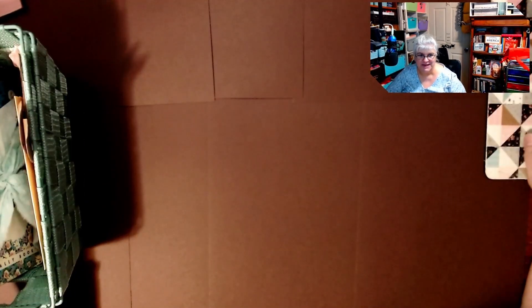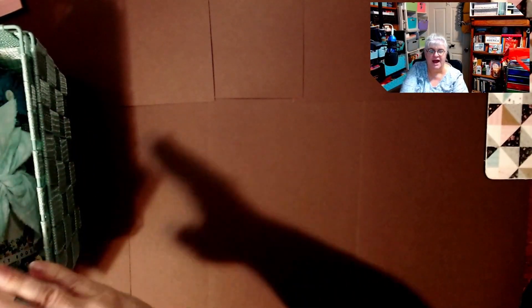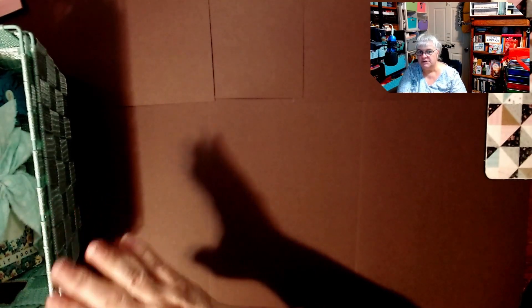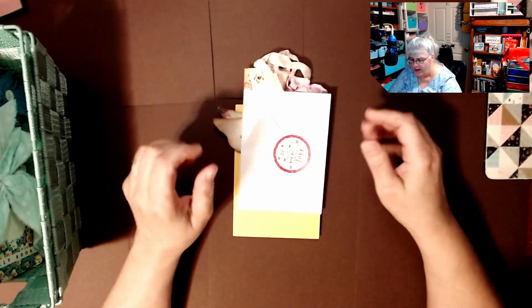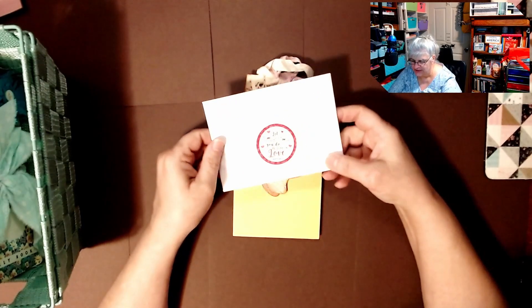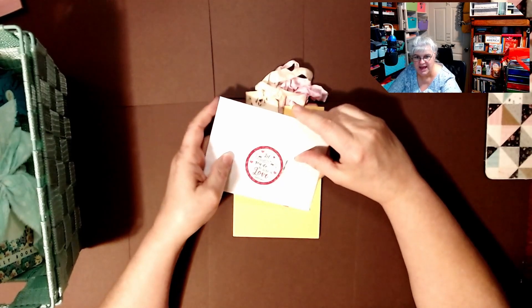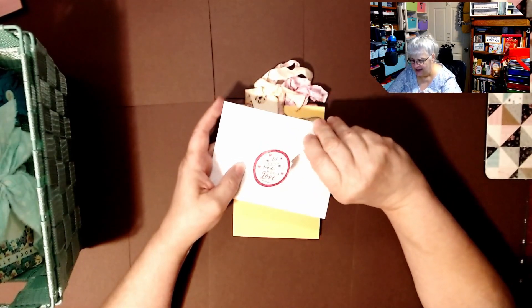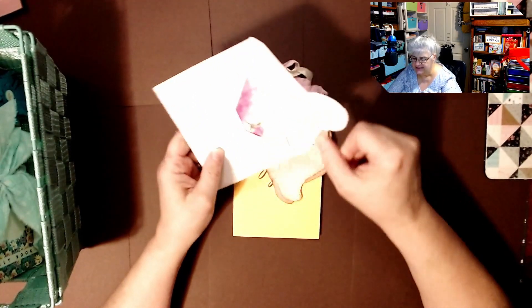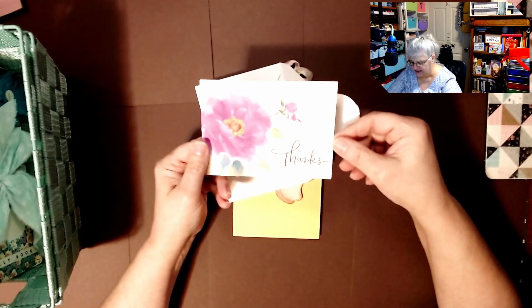Let's get started on seeing what we got. Tammy, I did not look — I took everything out but didn't look inside. I really like what you got me. She loves making things; she is a true hand crafter. She crafts everything by hand, and she sent me this card — look how pretty — and it's a thank-you card.